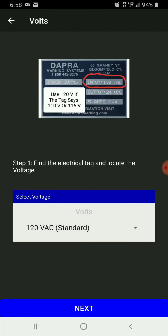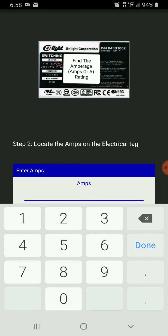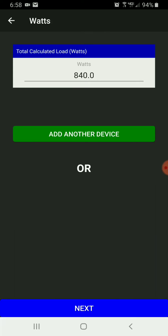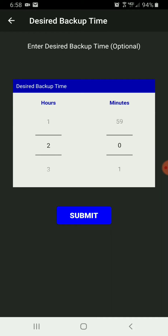Then I'm going to add a second device, such as a computer monitor — put the voltage, put the amperage — and it's going to give us a grand total of 840 watts for both devices. I'm going to hit next and go ahead and select the backup time.